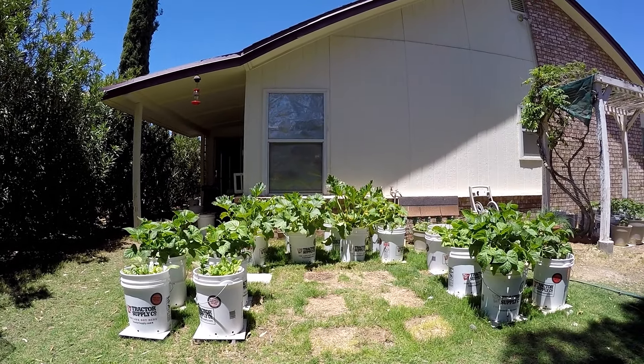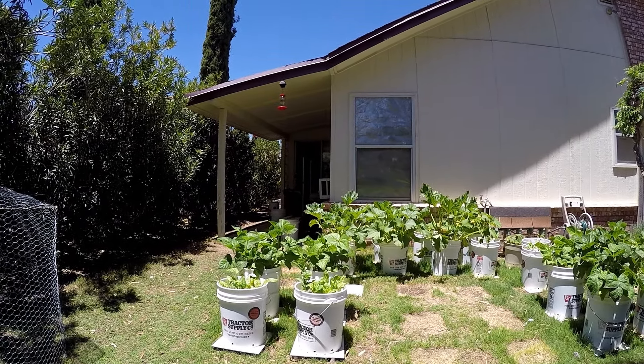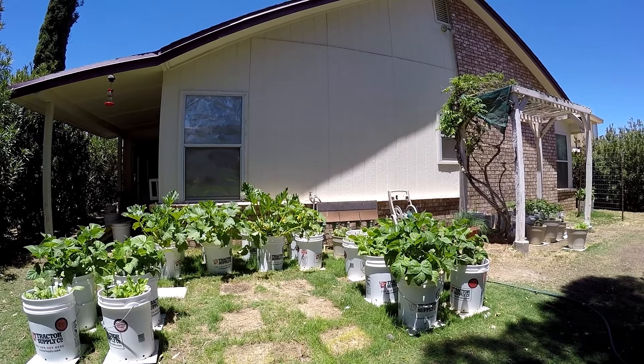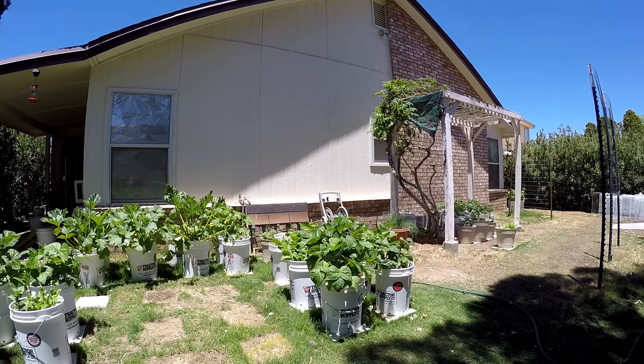Here's my garden update. I believe it's May 27th, 2024. I'll give you a little look to see what's going on.